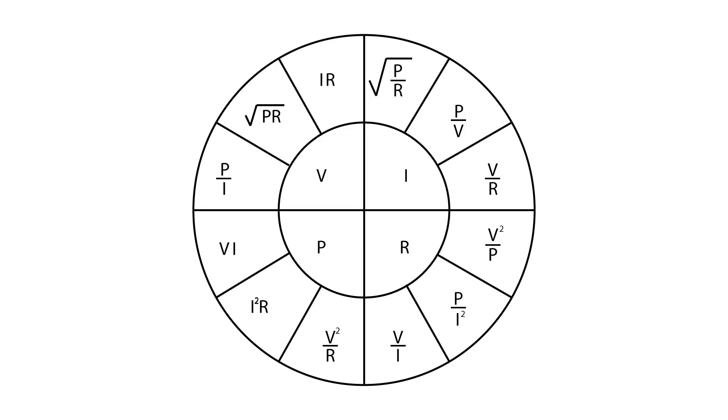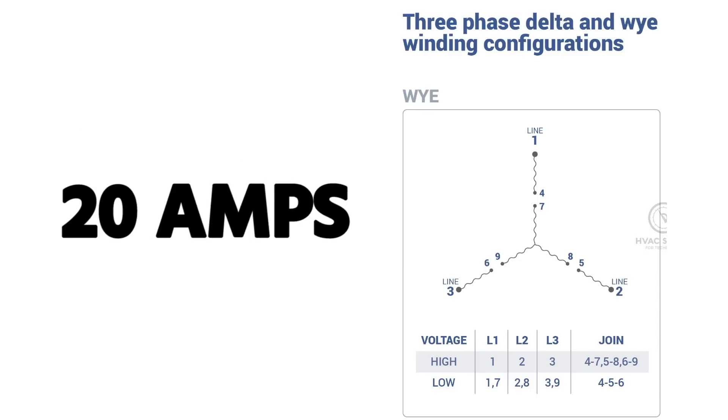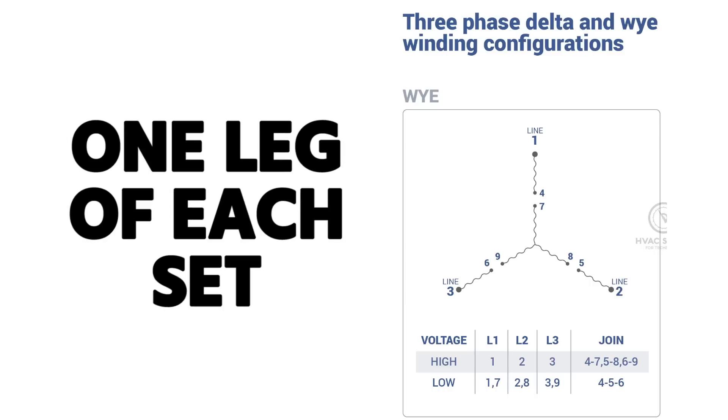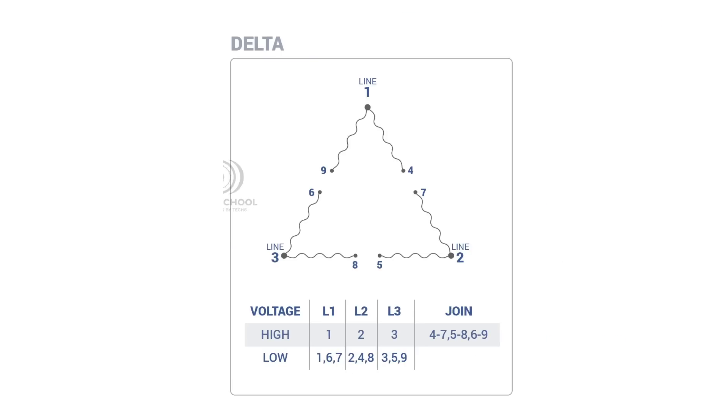With two parallel circuits at lower voltage, the motor draws double the current — half the voltage means double the current, yielding the same wattage by Watt's Law. For example, if you measure 20 amps on a single leg in the high-voltage across-the-line setup, in the parallel low-voltage configuration you'd read 20 amps on each of the two parallel circuits, for a total of 40 amps.